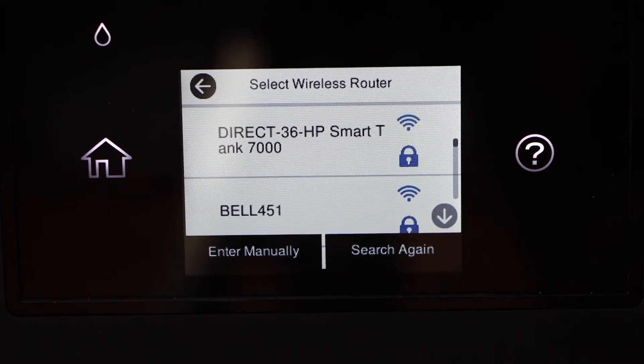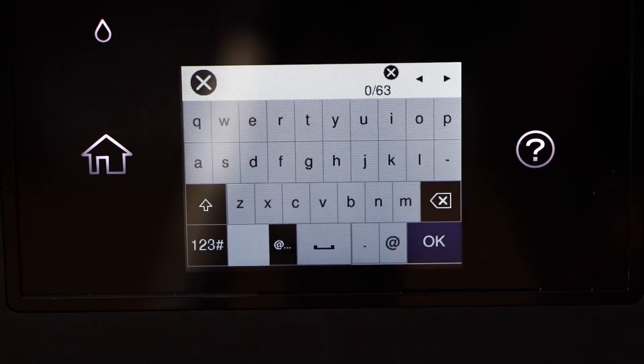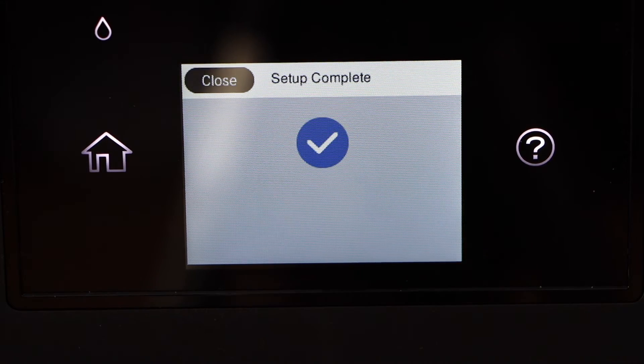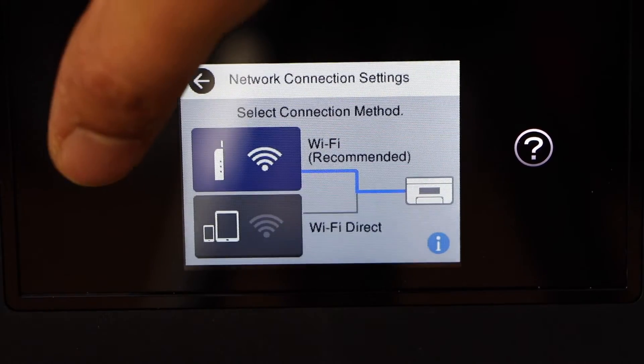Select your Wi-Fi network and enter its password using the touch display panel. Click on start setup. It is now connected to the Wi-Fi network — click close and press the home button.